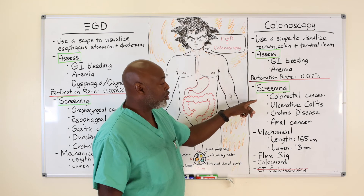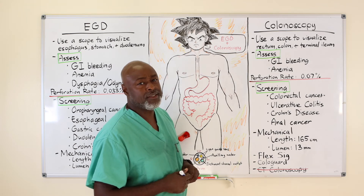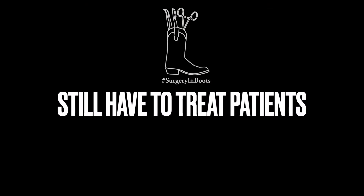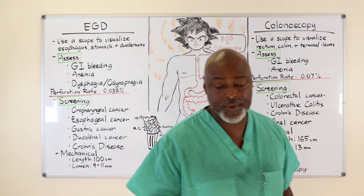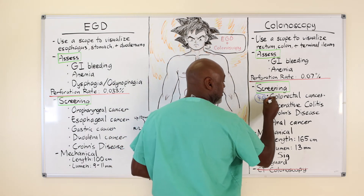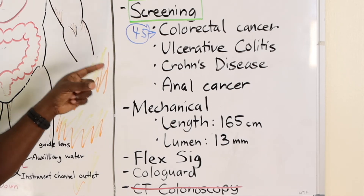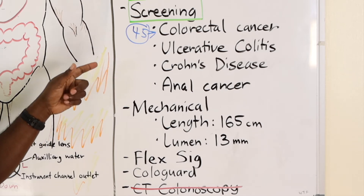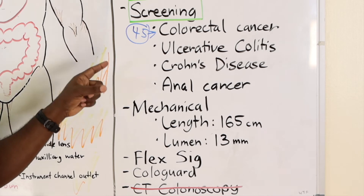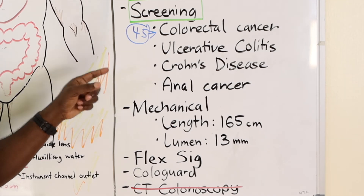As far as screening with the colonoscope — colorectal cancer, starting at 45. If you have a family history of ulcerative colitis, Crohn's disease, or any inflammatory bowel disease, it's a good screening test, especially if you have abdominal pain. Anal cancer is part of the workup, but it can usually be seen on physical exam. You may also have recurrence or disease inside the rectum, so we use the colonoscope as part of that evaluation as well. Anal cancer and colorectal cancer are treated differently.